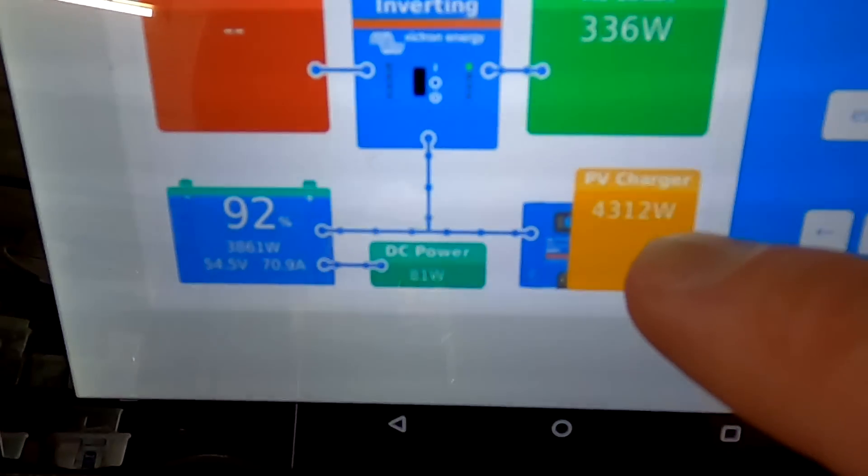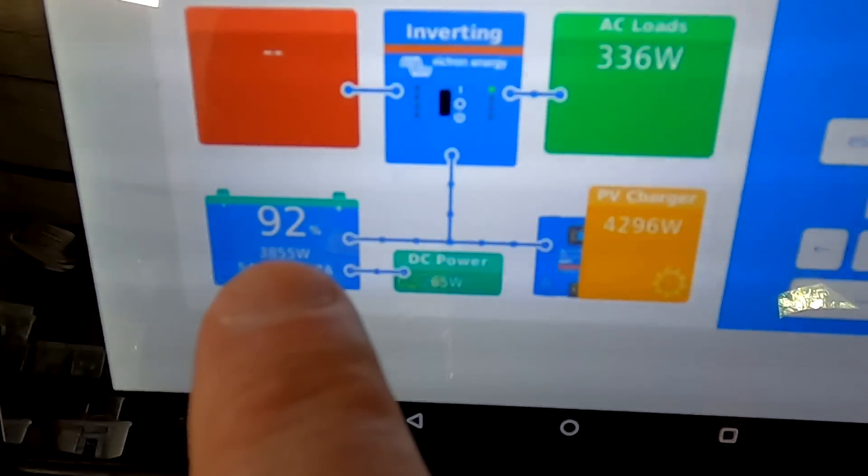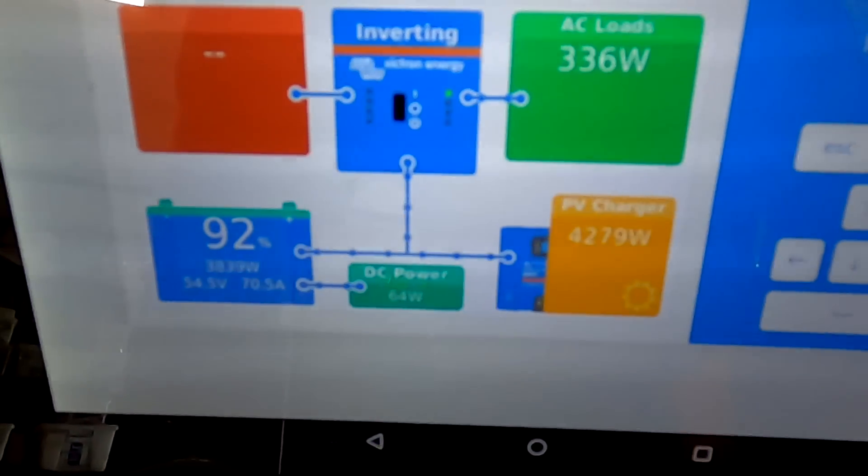We are charging with 4.3 kilowatts and we are at 92 percent state of charge. Welcome back to the Off-Grid Garage here in sunny, hot Australia, and congratulations — this could potentially be the first full recharge after the winter. We are very close.